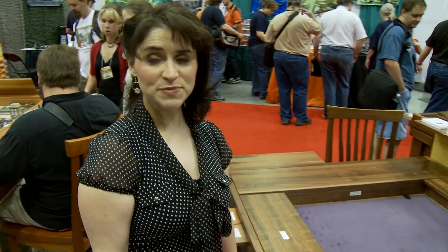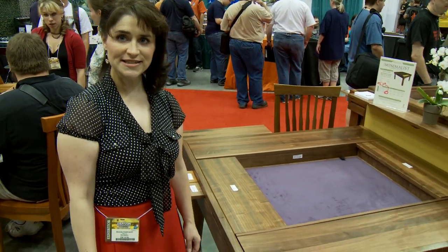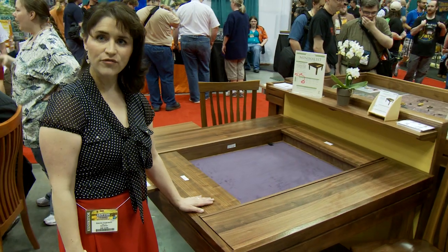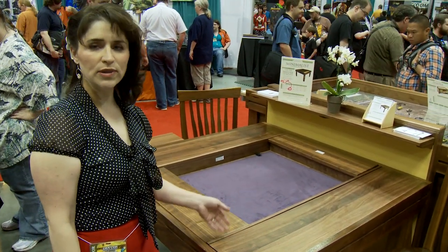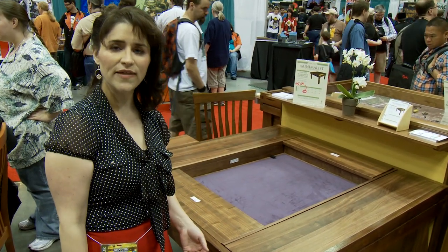This is The Minimalist. The Minimalist is our modern style dining or gaming table. It comes in 12 different sizes. What you're seeing here has a four foot by four foot interior, and the way that we have set this up is we are showing you leaf guards and leaf desks, and I'll show you how that works.